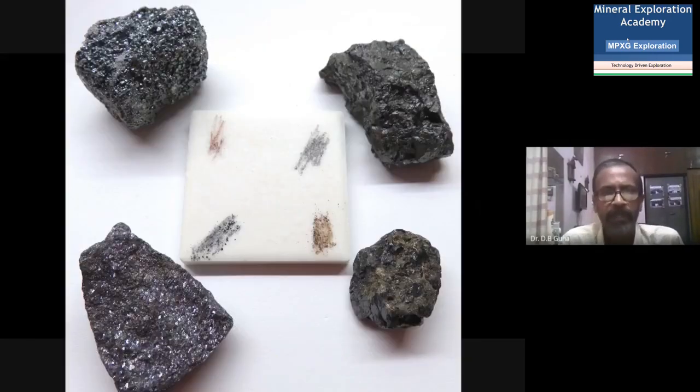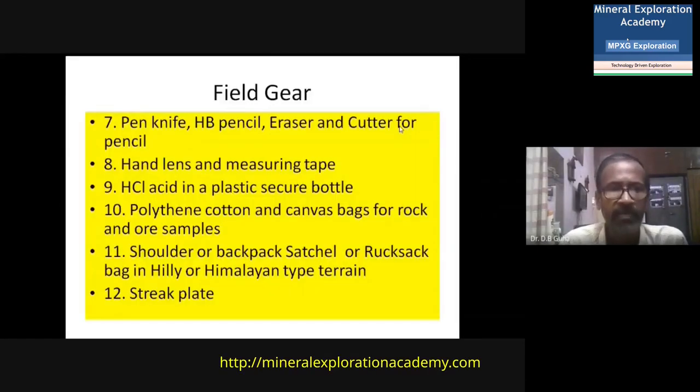In cratonic areas, a very important thing to carry is a streak plate. If you encounter a certain mineral with doubts — especially an ore mineral — you can use the streak plate to see the color of the mineral's streak. For example, if working in an iron ore area, you can determine whether a mineral is magnetite (black streak) or hematite (brown streak). Every mineral has its own streak, so the streak plate must be taken into the field.